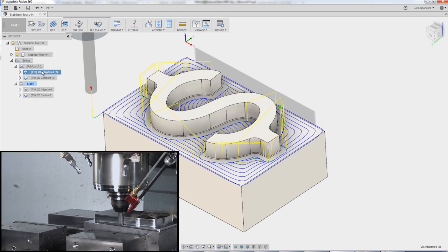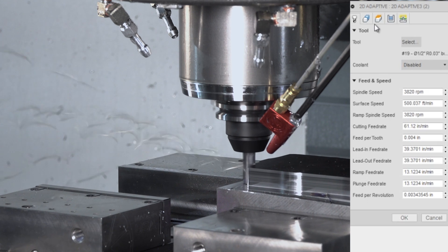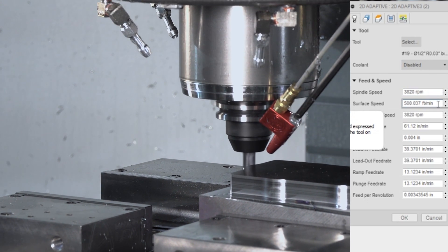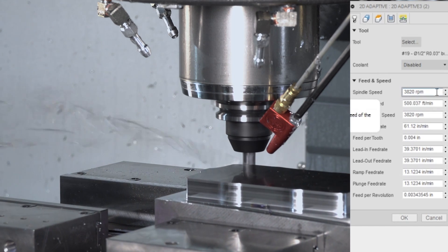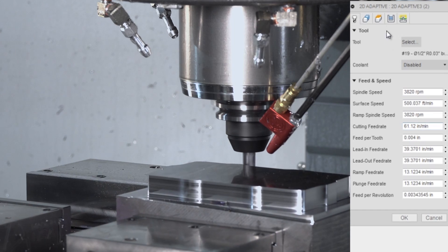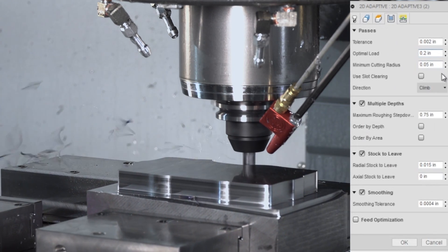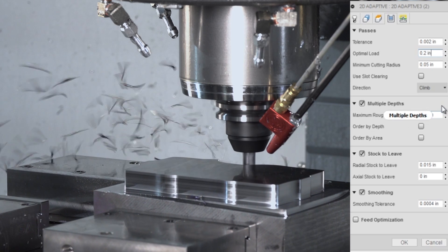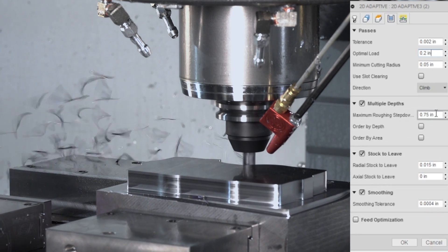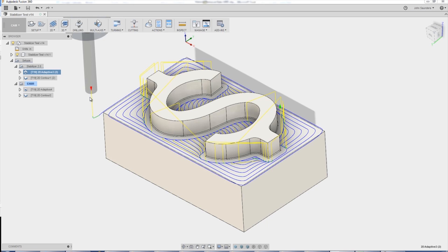Let's take a look at the Stabilizer CAM settings. It's a 2D adaptive — 500 surface feet, which is 3,800 RPMs, 4 thou per tooth, about 61 inches per minute, 0.2 inch step over or optimal load, and a three-quarter inch depth of cut. We're leaving 15 thou on the wall, which we come and clean up with a 2D contour.